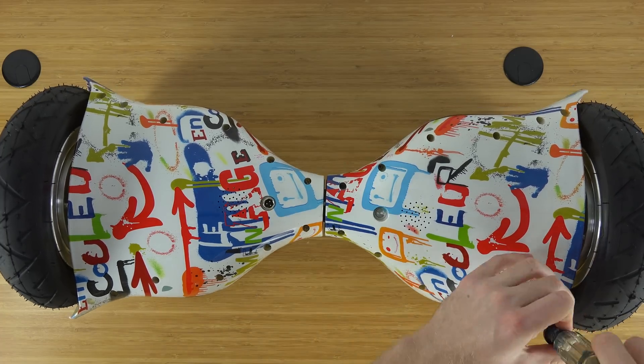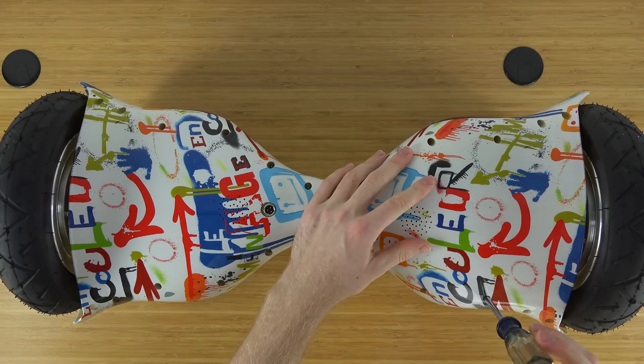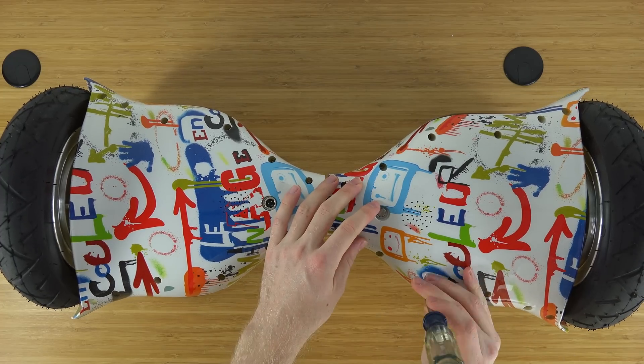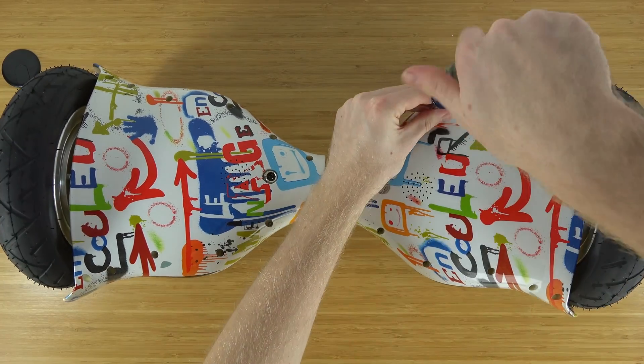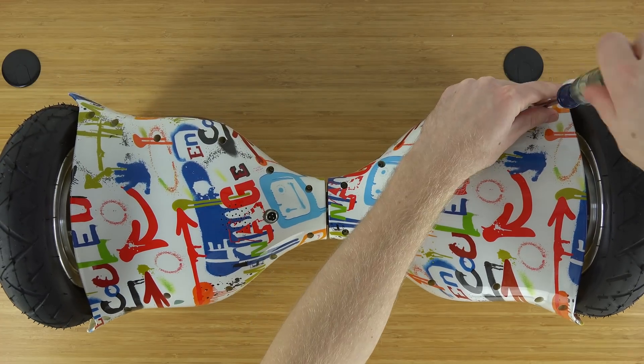Unfortunately, sometimes hoverboards do come with stripped screws. Another hoverboard I have has two stripped screws, so that doesn't allow me to take off the back because two of them won't even unscrew. That is food for thought and something to be aware of.